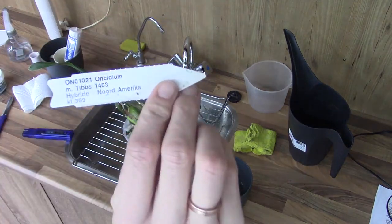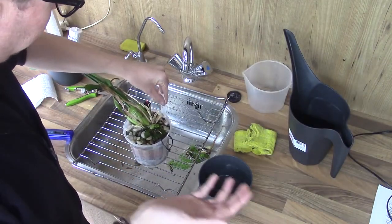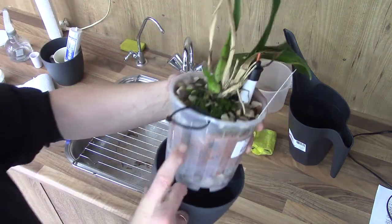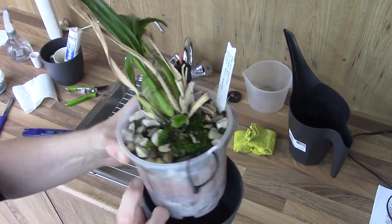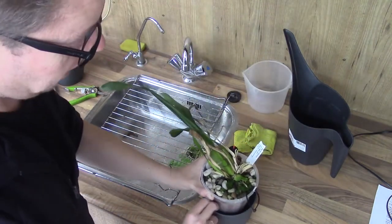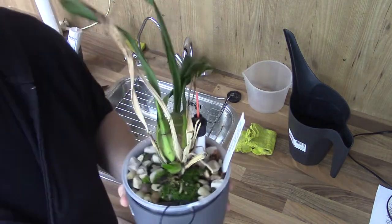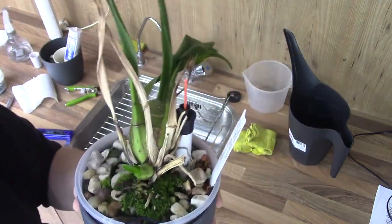This is an Oncidium hybrid of some sort — the tag says hybrid and North America, so I'm not sure of the exact name; maybe it doesn't have one yet. It's finally starting to grow a root in the pot and we have a new growth that is finally starting. This one didn't do much for a while but it's coming back to life. The bulb is not too shriveled, which is okay. I also had some aphids on this one. It had a pH rating of 7.2 and parts per million of 124, so nothing to do here.